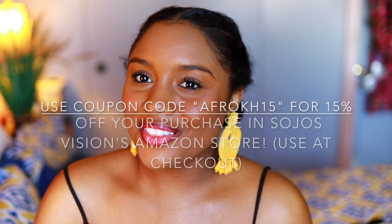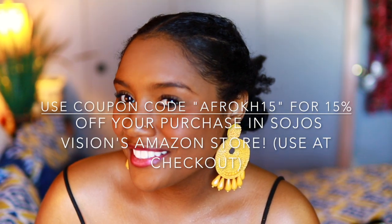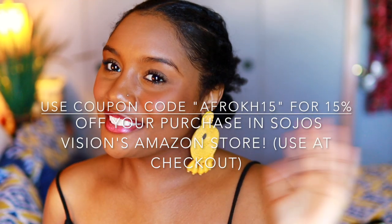That is it for this video, you guys. If you're interested in Soljo's Vision, definitely check the description box down below and use my coupon code to save some money off your purchase. Like, comment, share, and subscribe — and now let's move on to the giveaway.